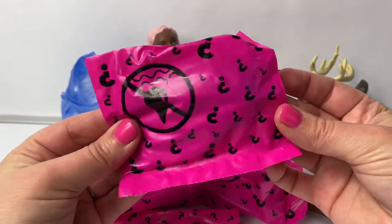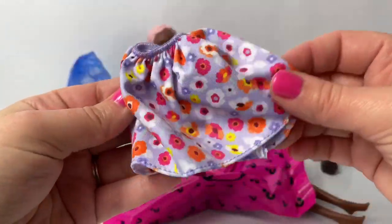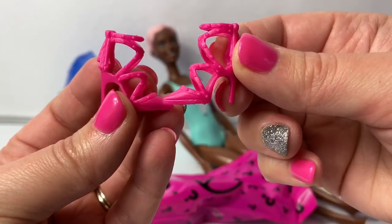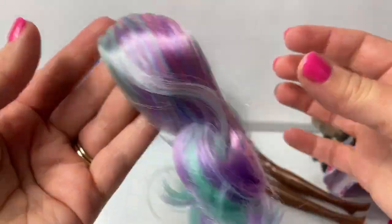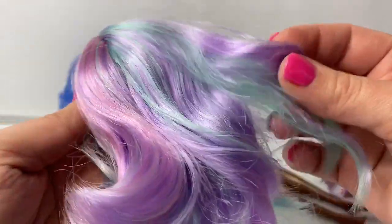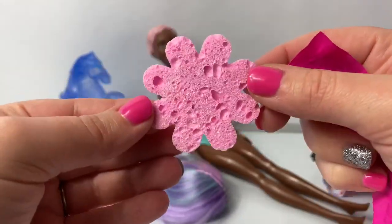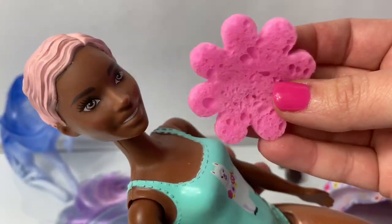Now let's take a look at the blind bags. Here is Barbie's skirt — beautiful light purple with flowers. Here are Barbie's pink high heel shoes. How beautiful! This is her hair — it is teal, purple, and pink. I love it, so gorgeous. Here's a little flower sponge so we can color her hair. We're going to use icy water on this flower sponge.